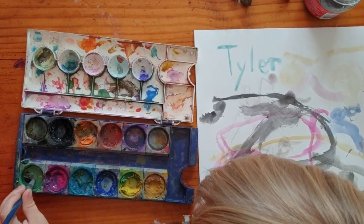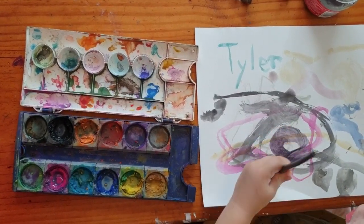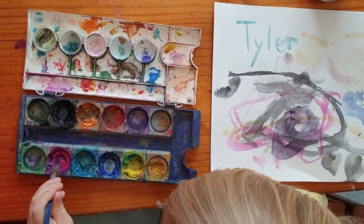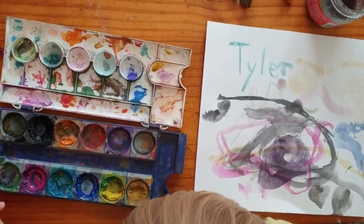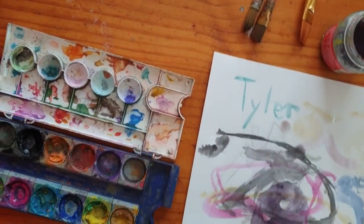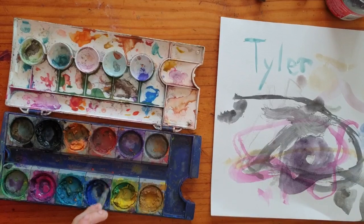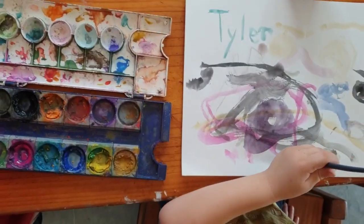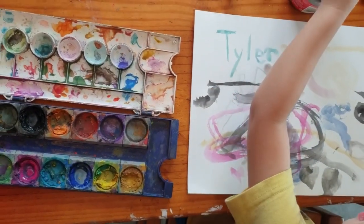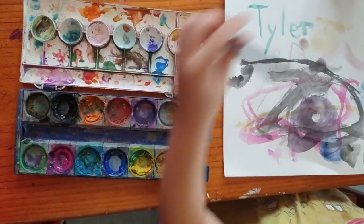Now you've got black in your pink. It doesn't quite work like that, sweetheart. If you put all the colours on your brush together it doesn't make a rainbow, it just makes brown. Try some blue on your paper. This rainbow. I'm all black. Black again.